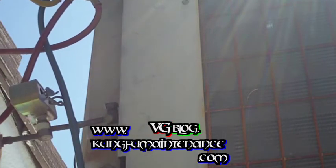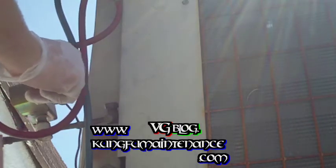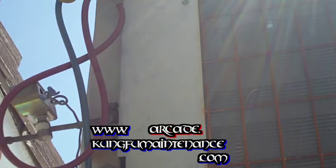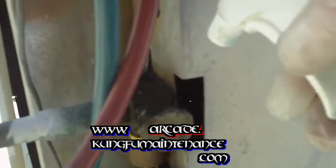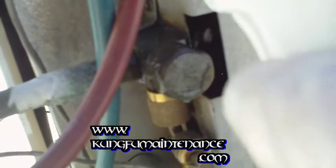It looks like we've got a lift connection on the solenoid valve there. I'm going to leak test this with the soap bubbles now that it's got pressure on it. Let's see if there's anything going on here. Nope, nothing's bubbling there. We're okay there.